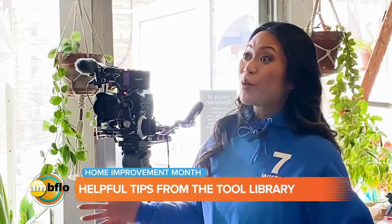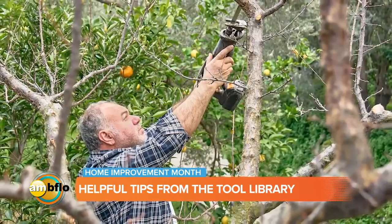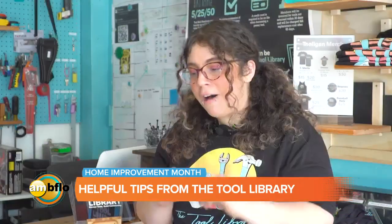The good thing about the tool library is if you come in and say you need a chainsaw, my first question is going to be: what are you doing? Because in a situation like that, what you actually want to use is a reciprocating saw with a pruning blade on it. We have both corded and cordless, so you have a battery-powered one if you're working outside and don't want to worry about running an extension cord. The pruning blades specifically have different size teeth on them.